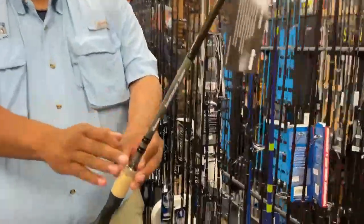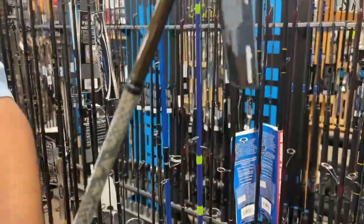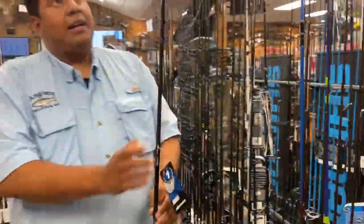It's a nice looking rod. You can see it's got a nice naked snake design — just like a skin pattern on there.